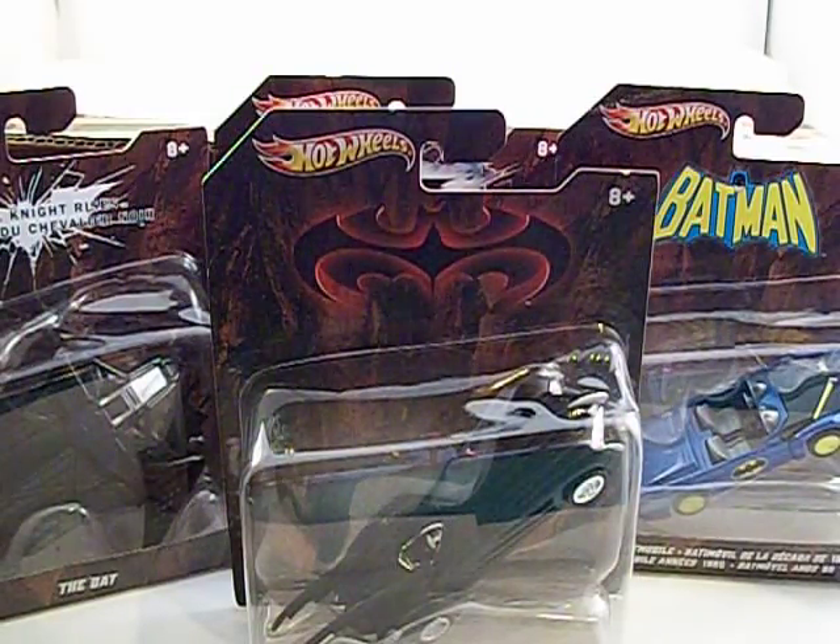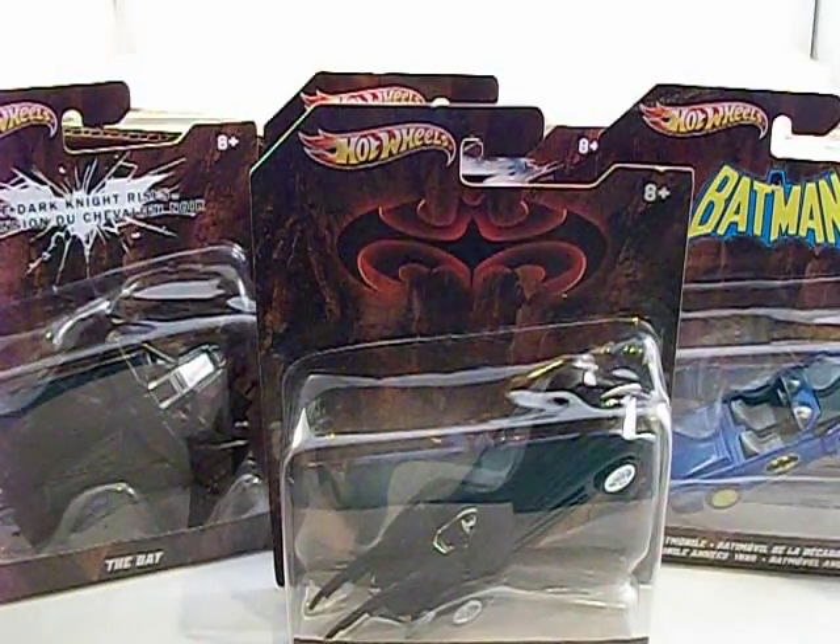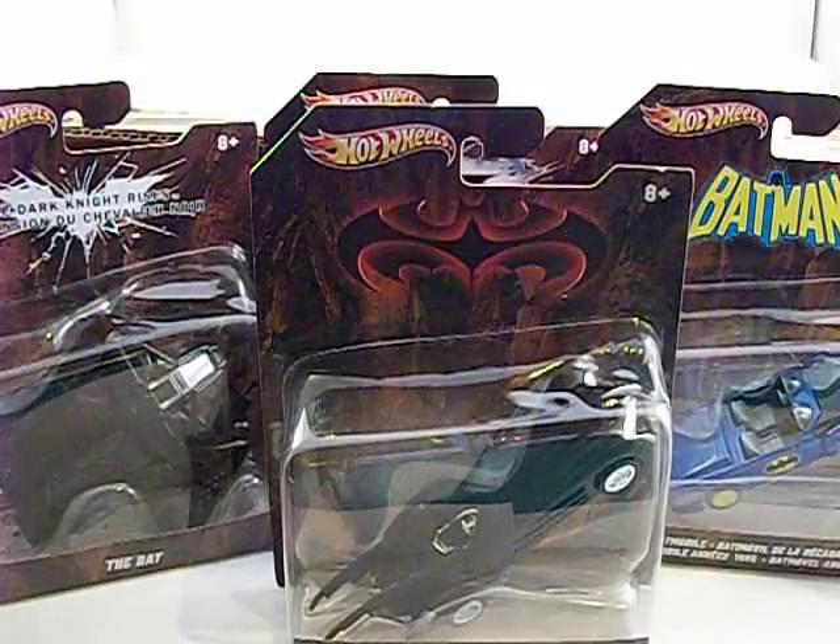You'll probably start seeing these in Target, Walmart, Toys R Us. You should start seeing this wave soon. This has been a JayLogano20 case unboxing. Thanks for watching.